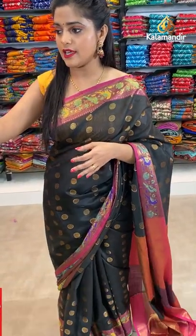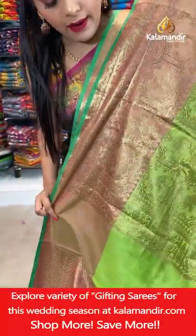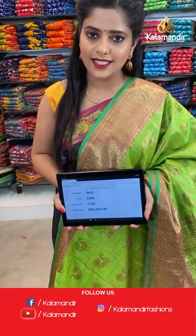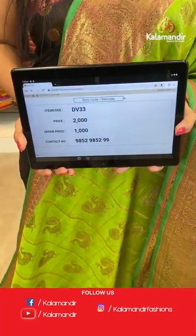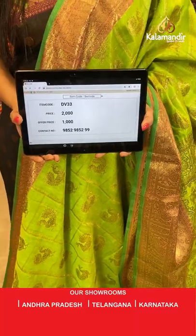Remember the checks and figures pattern I was showing — peacock design — same pattern in a different colour, that is green, leaf green colour. The border is pinkish with peacock and elephant design and gold zari weaving. Brocade pattern on the pallu and brocade pattern for the blouse piece. Only two colours on this saree; more dominantly it is green. Saree code is DV33, offer price 1000 rupees. Take a screenshot and send it to our WhatsApp number 98529599.